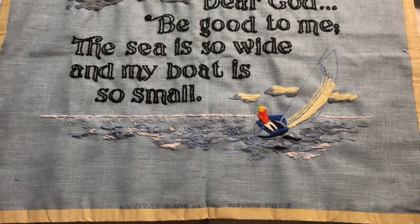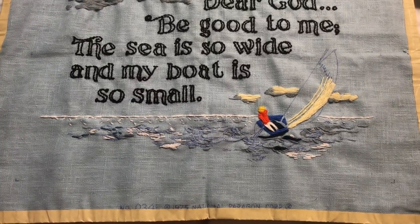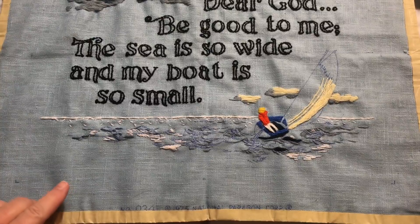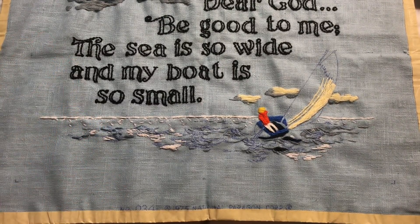Hey guys, it's Robin, Iris on the Crafts, and welcome to my craft room. It's Wednesday again, so that means we're doing another Whip It Wednesday video where I show you everything that I've worked on in the craft room this week, whether I just touched it for a little bit or I've worked on it for long enough to finish it.